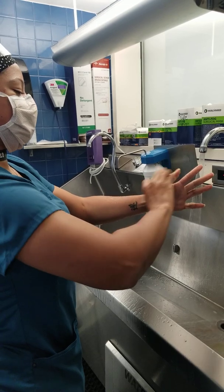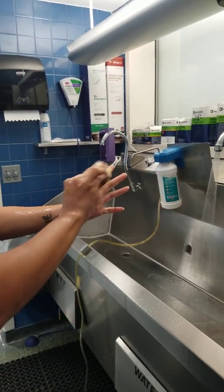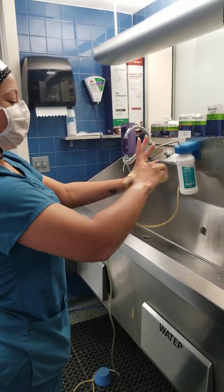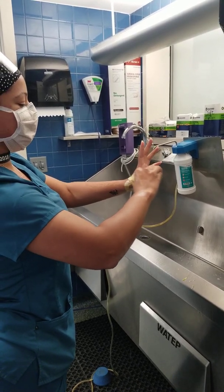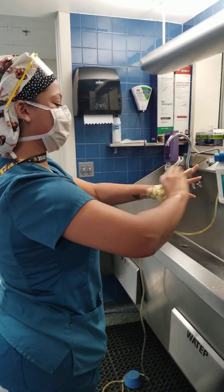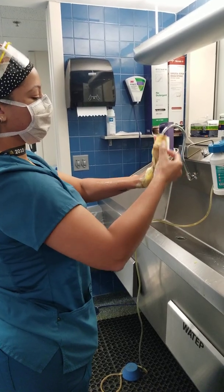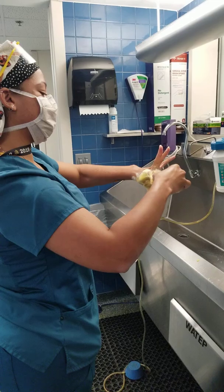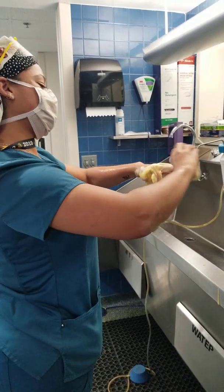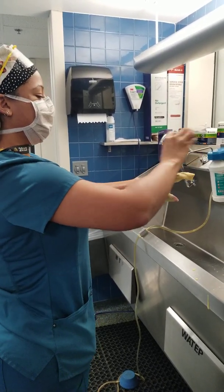Starting the count for the first hand — counting 20 strokes per surface: 1, 2, 3, 4, 5, 6, 7, 8, 9, 10, 11, 12... continuing through to 20 on each plane of the fingers and hand.